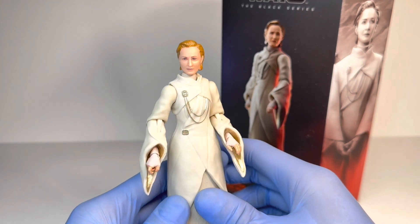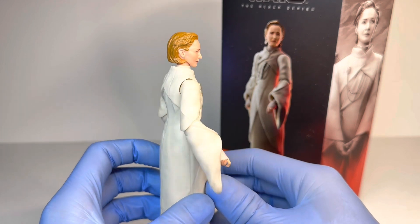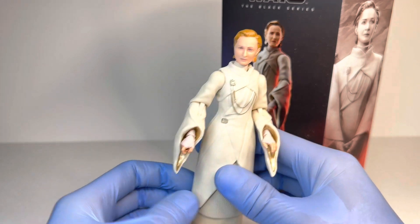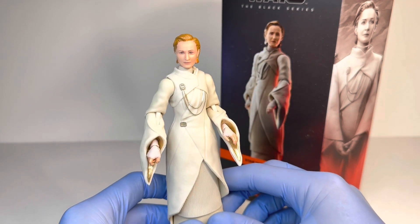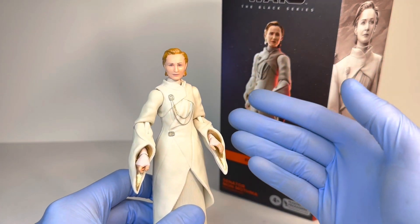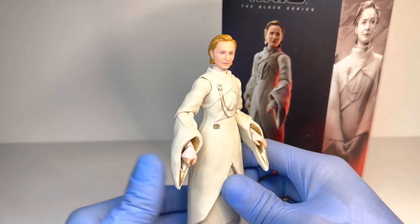I gotta say, I was really looking forward to getting this figure. I always wanted a Mon Mothma in the Black Series line, especially since we got the Admiral Ackbar figure. This wasn't necessarily the design that I was expecting — I was thinking they would have started with the Return of the Jedi design — but getting this figure in hand, I think I prefer this design of a costume overall compared to the actual Return of the Jedi design, but hey, that is just my opinion.